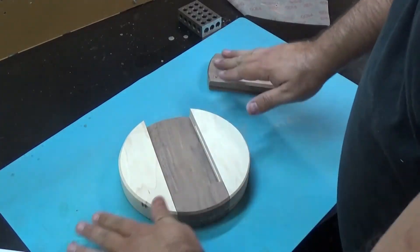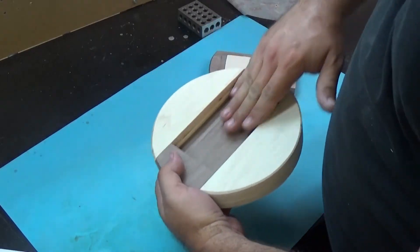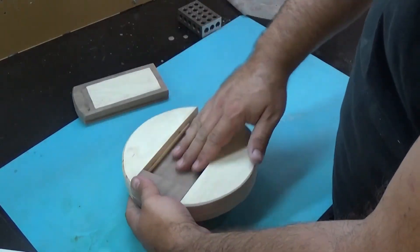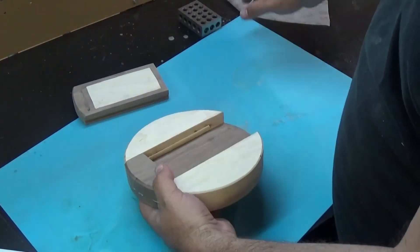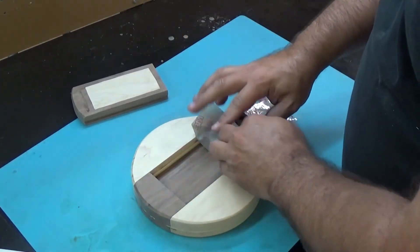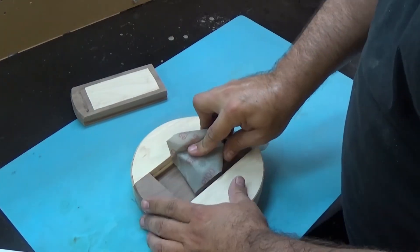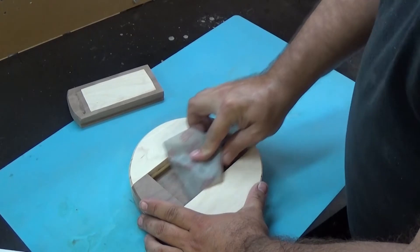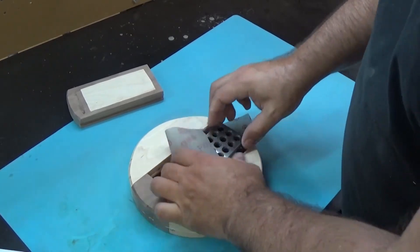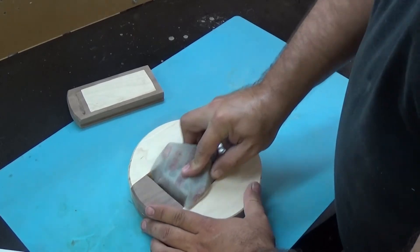You can see I hit every surface several times with both grits. The only piece that didn't get any sanding so far was this — which is the top side of the lid, or the underside of the drawer, sorry. So I'm going to go ahead and hit this a little bit because I don't want to leave it out.